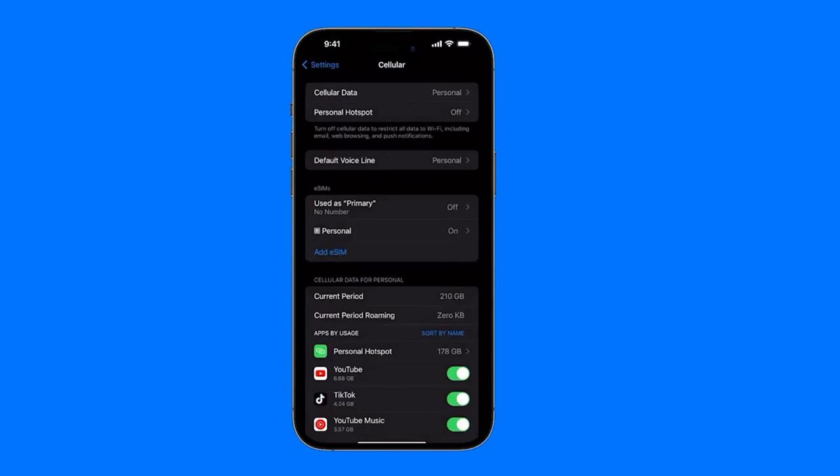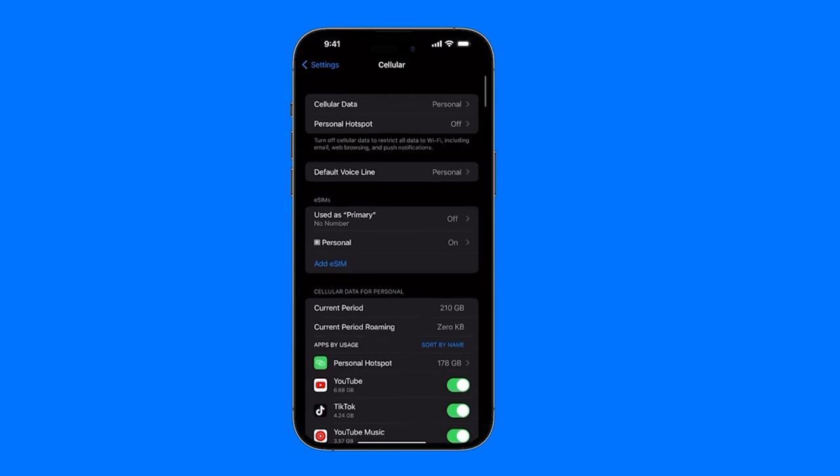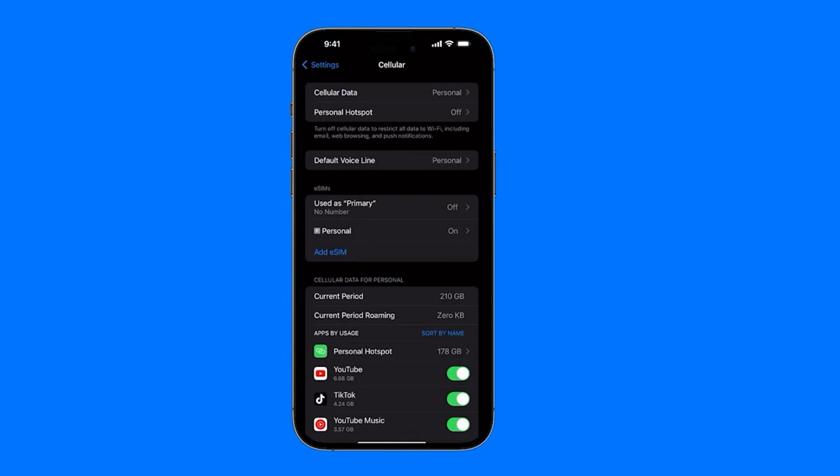You can have different lines set up for your business, personal use, family, etc. Before we continue, remember that eSIMs are only enabled for iPhone XS, XS Max, XR, or a later version that supports the option to have eSIM.